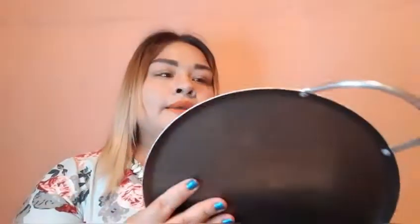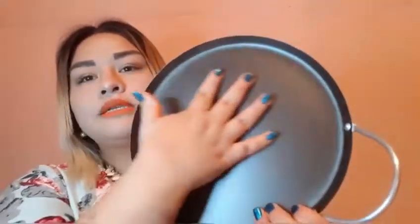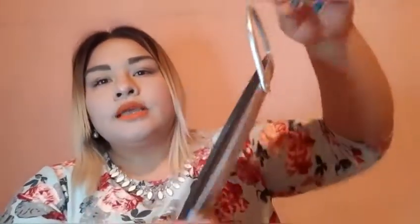Aquí se ve tantitito — paso el dedo y sí se siente como hasta filocito. Pero espero que no tenga problema. Este comal a mí la verdad sí me gustó. Este es el teflón, se ve muy bueno. De este lado es plateado, trae su asa y se ve resistente. Yo creo que más adelante igual me lo voy a solicitar para mí, me gustó este comal.